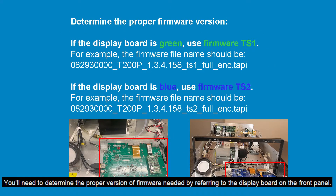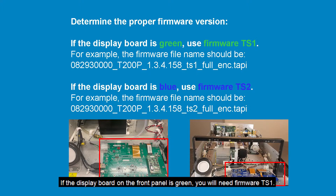You'll need to determine the proper version of firmware needed by referring to the display board on the front panel. If the display board on the front panel is green, you will need firmware TS1. If the board is blue, you will need firmware TS2.